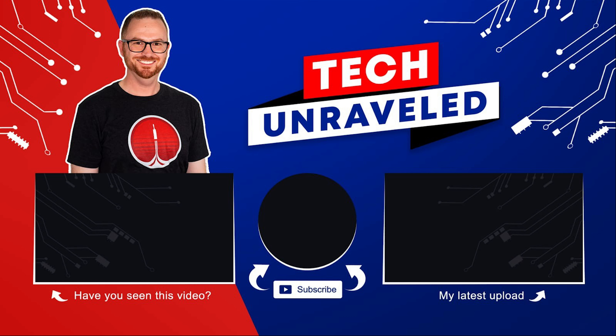Before we jump into the active noise cancellation segment of this video, do me a favor — make sure you smash that thumbs up, subscribe, and turn notifications on so you get notified of my next video. The password for the giveaway is going to be Tech Unraveled 2021, because 2021 is my year.